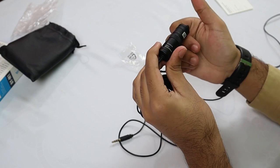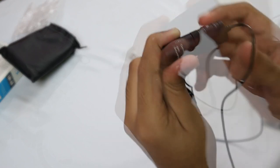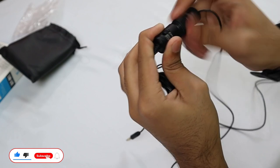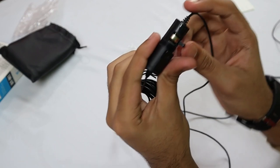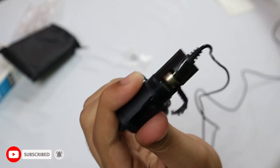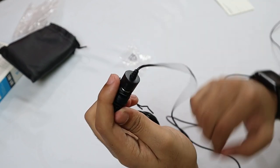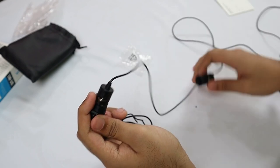Let me show you how to insert the batteries. This middle part of the controller — we can just rotate it to open it. As you can see, I had already inserted one battery. In the same way, you also have to insert a battery. There is also a small support so you can wrap it around the battery and close it so the battery won't move around.